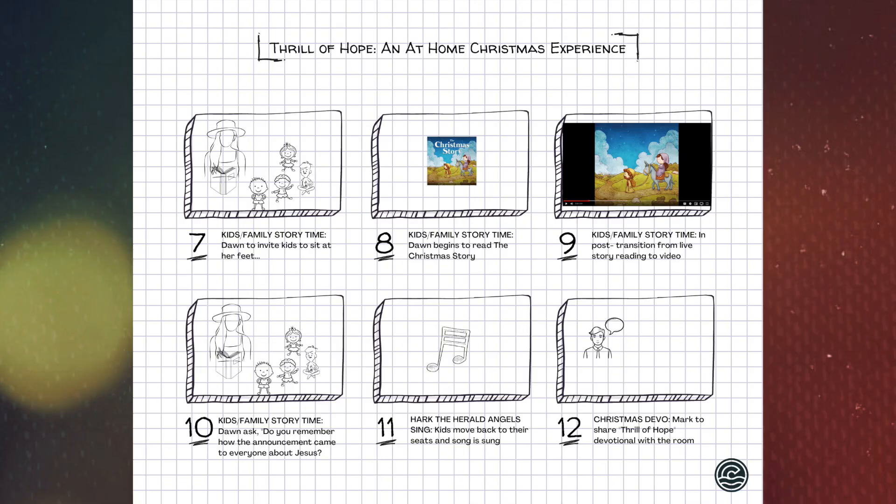Right at the end of that, we'll begin 'Hark the Herald Angels Sing.' The kids can move back to their seats with their family while the song is beginning. After that song, the camera will land on Mark. Mark will be sitting on an armchair as well and he's going to share a Christmas devotional.